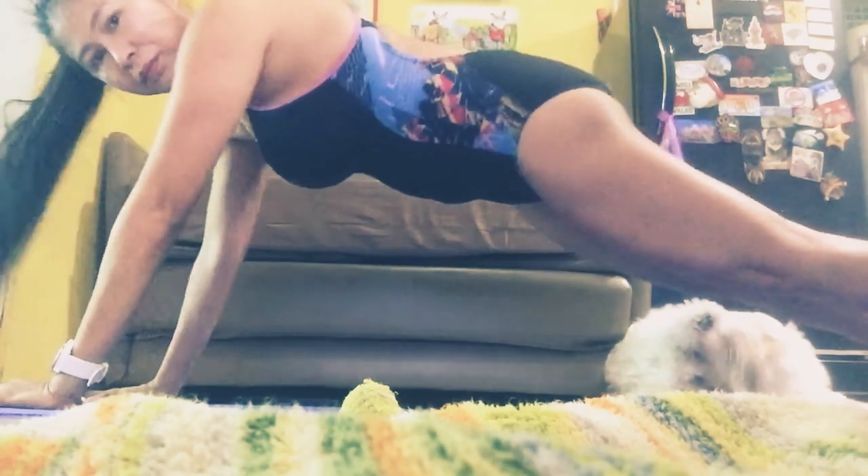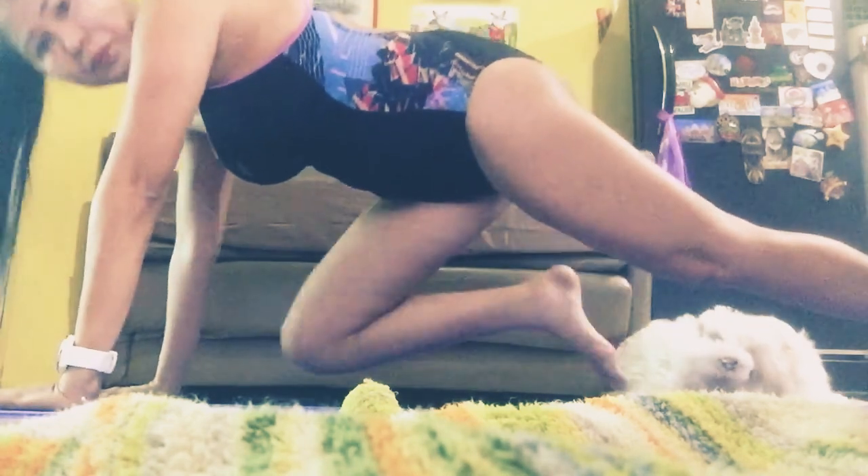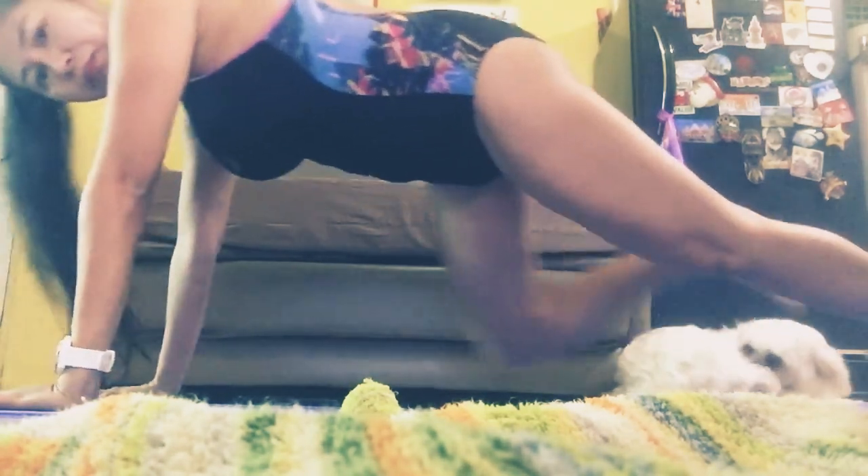Bring one knee towards your elbow on the same side. This is one rep. We'll do it for 45 seconds. Remember we're doing it slow and controlled here. I want you to really feel the burn in your inner and lower abs for each rep. Keep going.